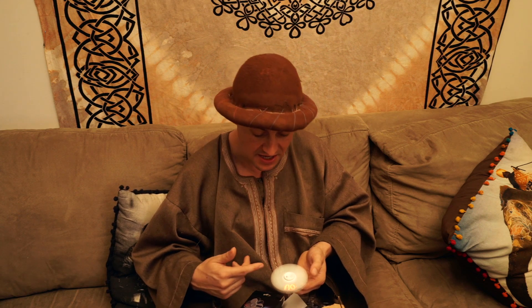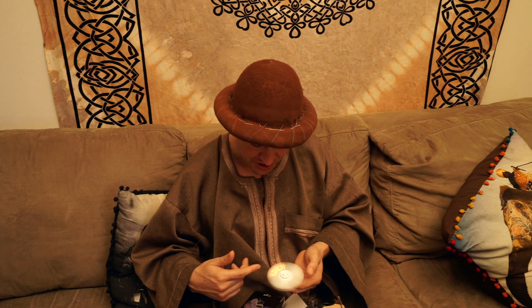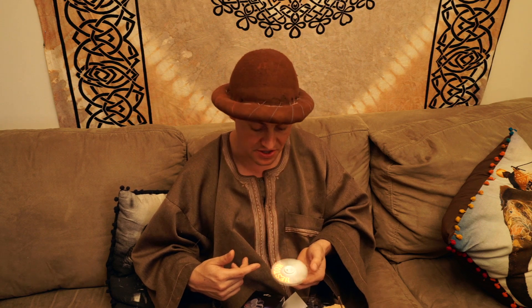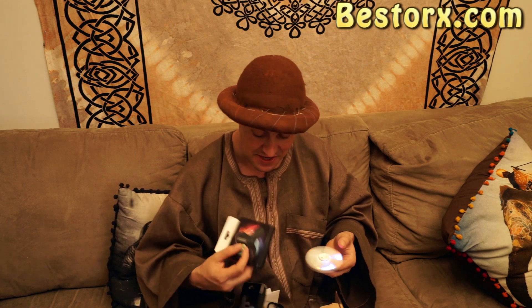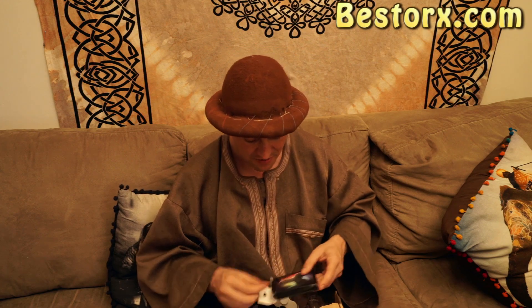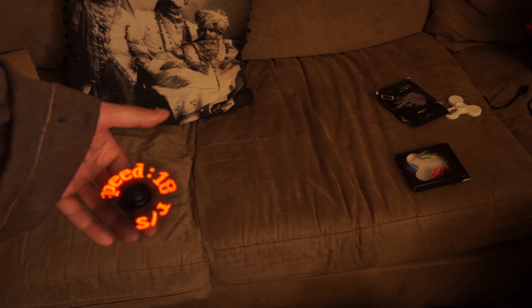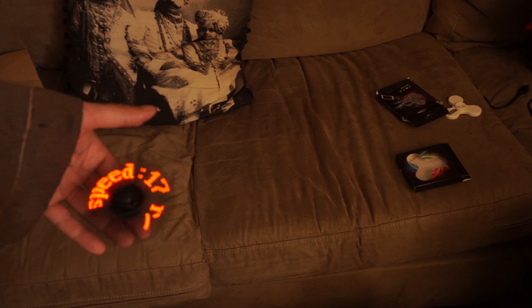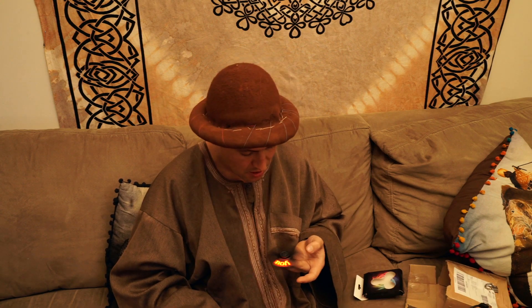There we go — you have to spin it clockwise, otherwise it'll be reversed. Thank you for your order from Bestorx — that's the company that sent this to me. It's the LED fidget spinner and they gave me two: a black one too. I think black looks better. Whoa, it tells me the speed it's going — that is really cool.